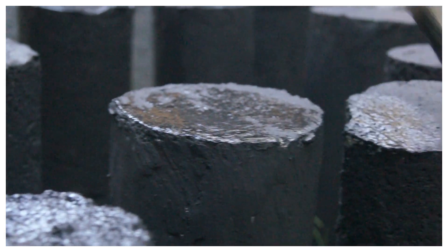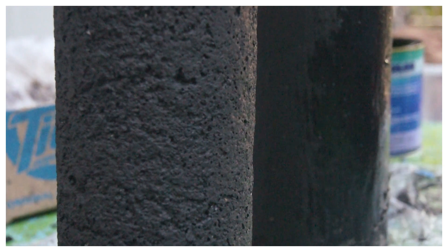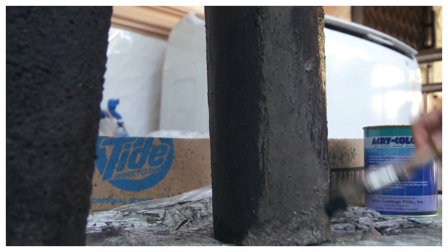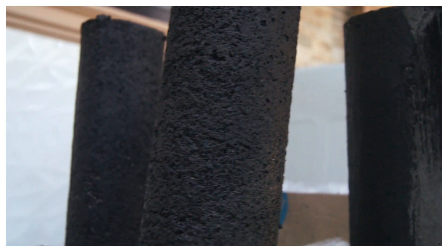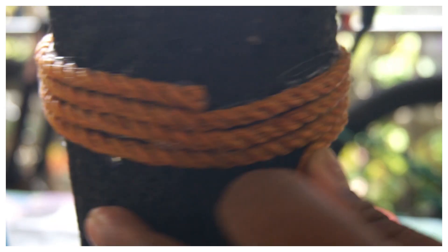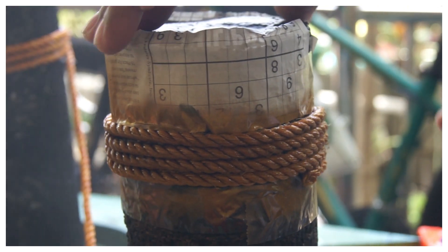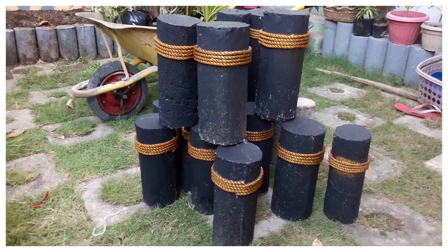Tingnan ninyo — sa halip na concrete hollow blocks ang ginamit para sa plant box, nagpagawa ako sa aking tatay ng maliliit na concrete post. Ito yung ginagamit na parang mohon o marker sa mga lote. Ang cute nilang tingnan, di ba? Kinulayan ko ito ng gray para mag-complement dun sa kulay ng wall. Yung sobrang concrete marker, kinulayan ko ng black at nilagyan ng nylon cord na gold para mas kaaya-ayang tingnan — pang-design na rin sa landscape. Magagamit natin ito mamaya pag nag-landscape na tayo.